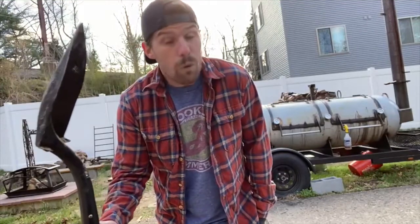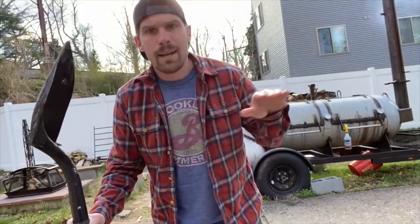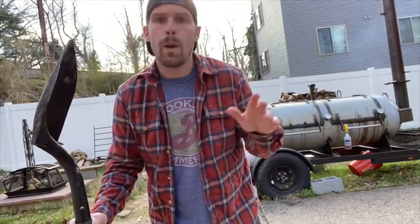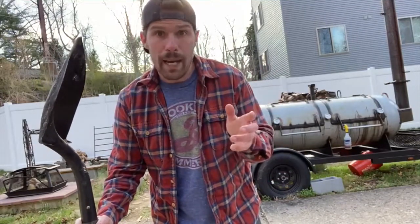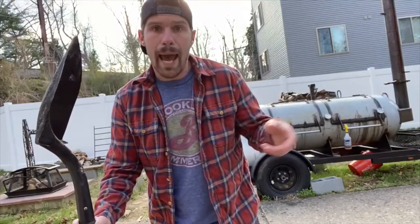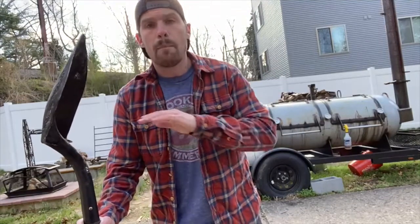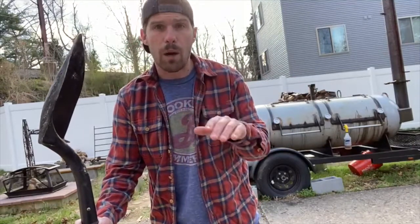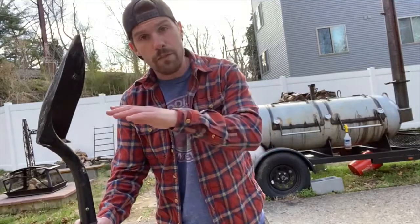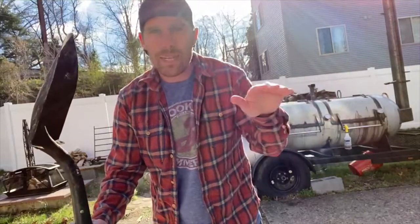Both methods have pros and cons, and where the foil boat comes into play is it tries to take both of the pros and find that nice happy medium. What we're going to do is wrap it in foil, but only the bottom half. The foil is going to finish that brisket a whole lot quicker than butcher paper would, but we're going to leave the top half of the brisket exposed — that way it preserves all of the bark. So you get the bark preservation of butcher paper and the tenderness, doneness, and quickness of tinfoil, right there in the middle.